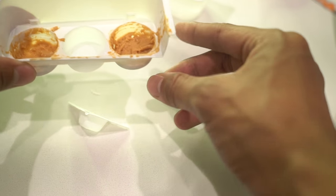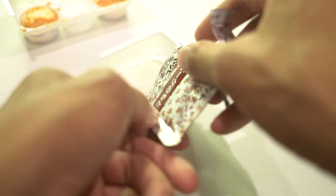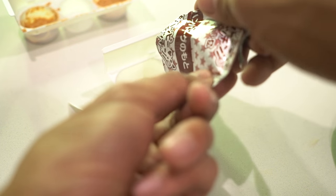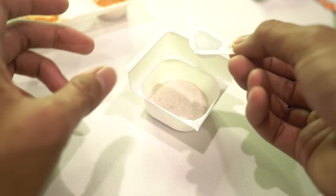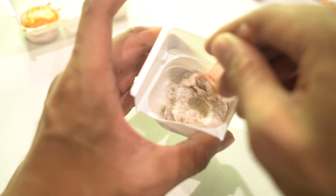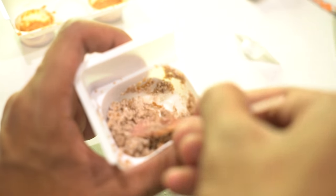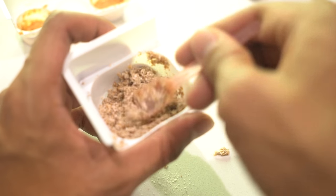Those are my buns for now. I'll start on the patty — I think this is the one. I'm guessing at this point; we really don't know if this is the patty or not, but let's just hope. I'm gonna mix in one cup of water and keep mixing it until it becomes a patty hopefully. Oh my gosh — it smells like ground beef! Smells like beef. This is crazy.